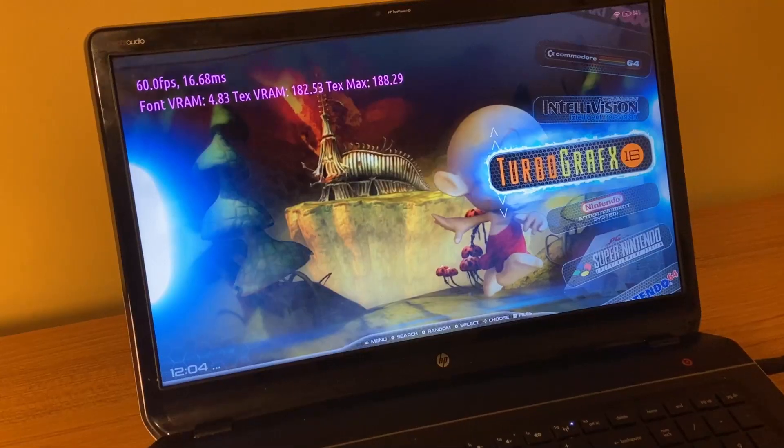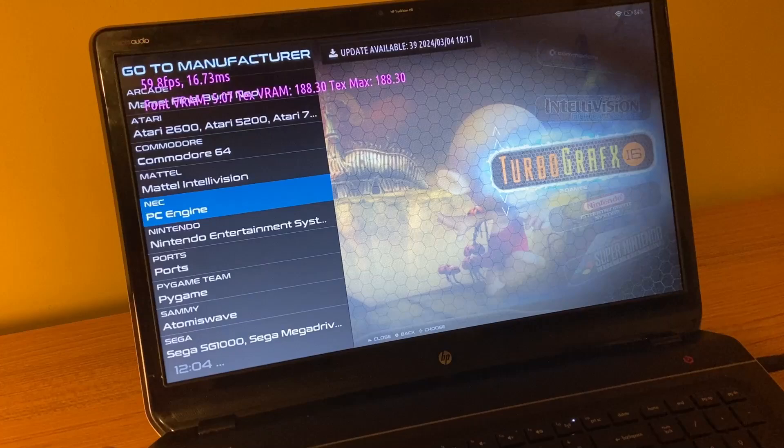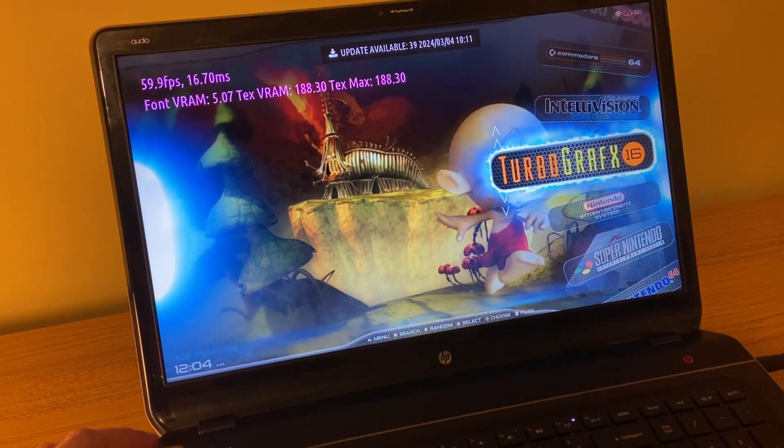For retro gaming, I didn't have a problem booting into Batocera. I might do a separate video on the emulation performance of this laptop, so I'll save that for another time.